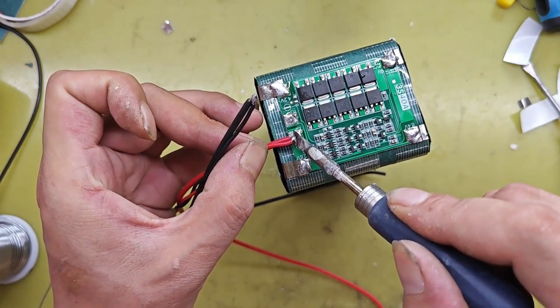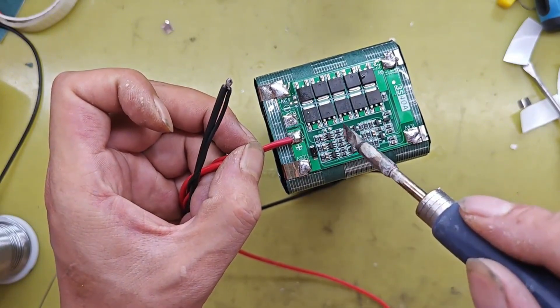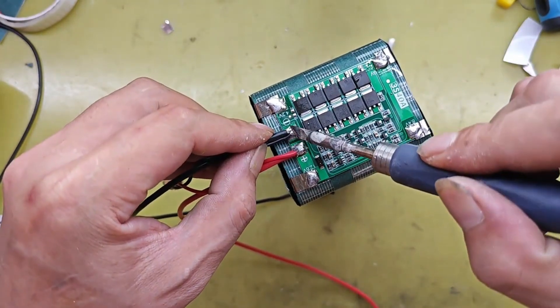Today, I'll teach you how to make a 3-string 12-volt lithium battery pack. This is an 1800mAh 18650 lithium battery.